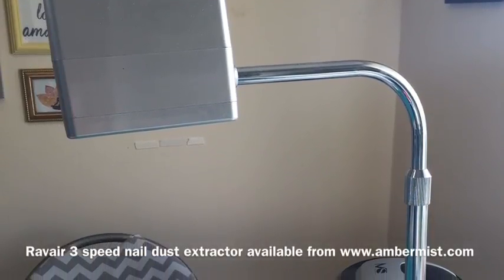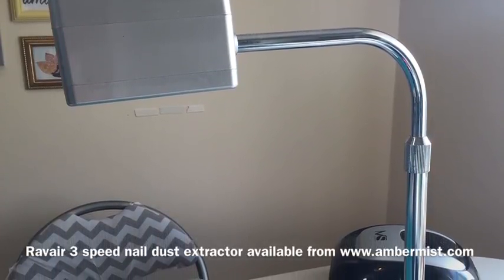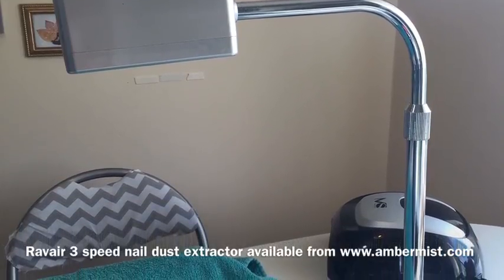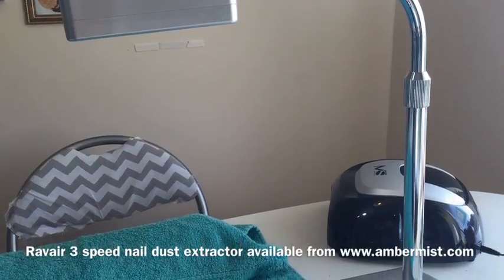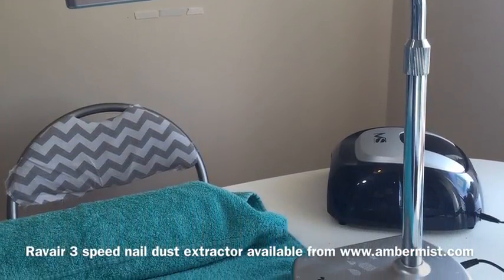So this is the Rava 3-speed nail dust extractor. It's got a big head with a filter in it — it's a carbon filter, it's multi-layered. It's got a great big long neck with an adjustable length on it — you can see the little bolt there that adjusts. And it's got a really good solid heavy base, so it's not going to fall over at all.